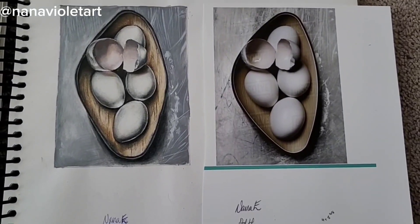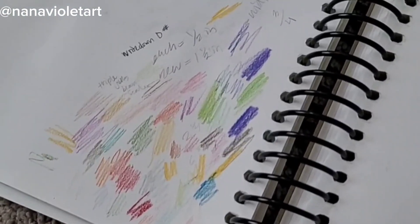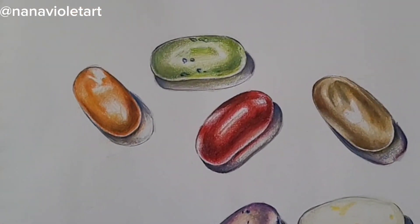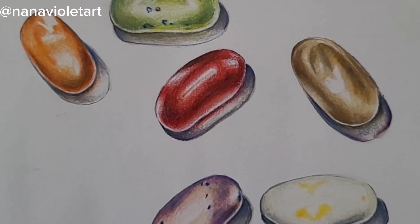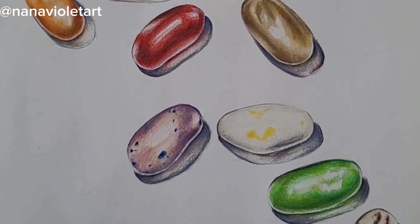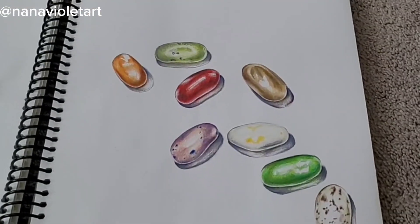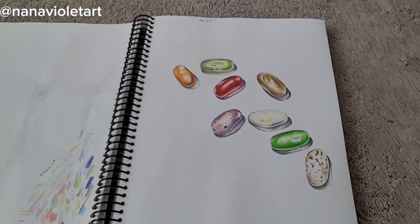The final drawing I'll be showing you is with jelly beans. Our teacher provided jelly beans for everyone, so not only did we get to draw them but we also got to eat some too. We used Prismacolor pencils to draw them, and I have some swatches on the previous page just testing out each color before I actually put them on the paper.